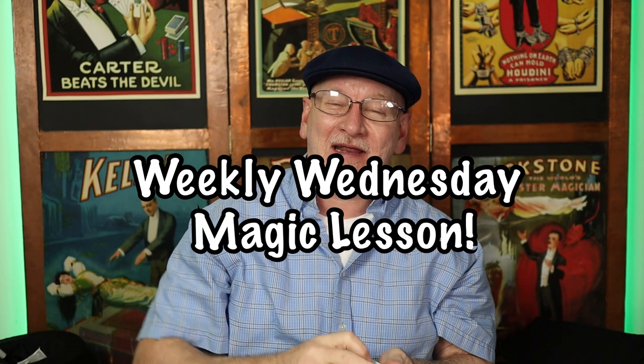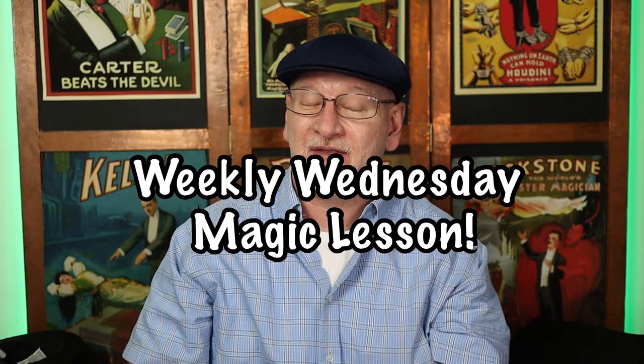Well, salutations, kindred spirit, greetings, and welcome back to another weekly Wednesday magic lesson.